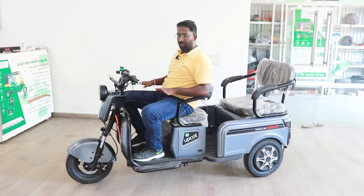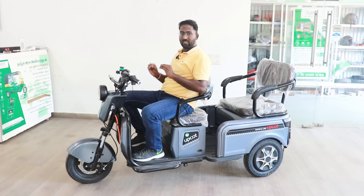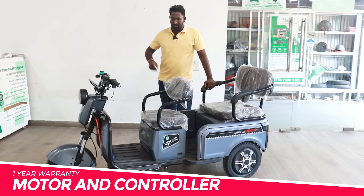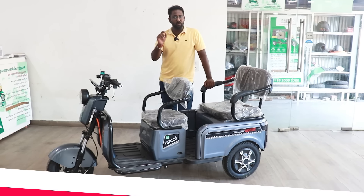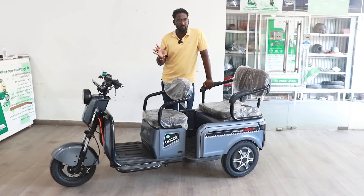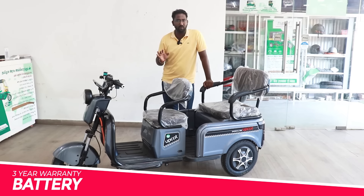It is a non-registration model, suitable for short chopping distances and easy to control. It also has 10-inch tires. It is ideal for city use, school runs, or short errands — a very helpful purpose vehicle.